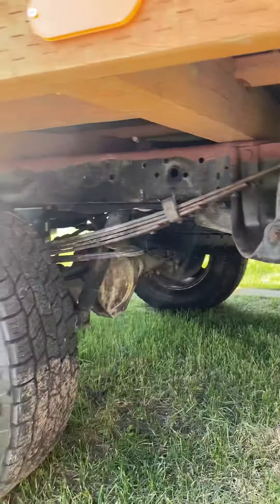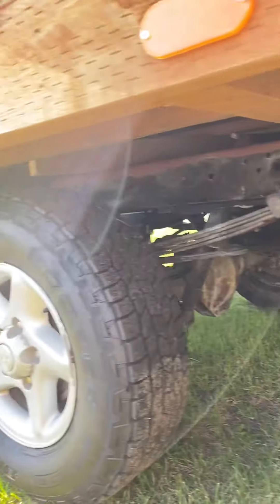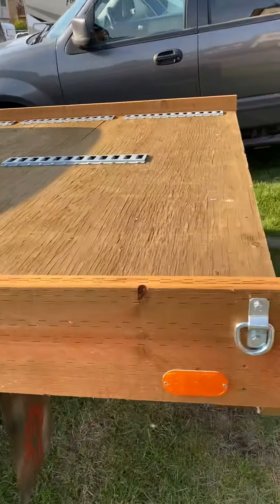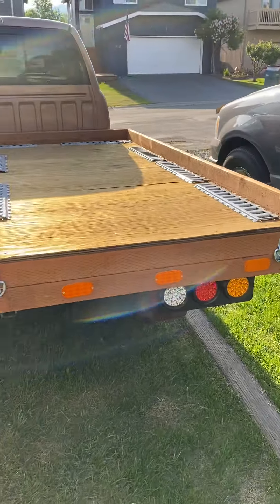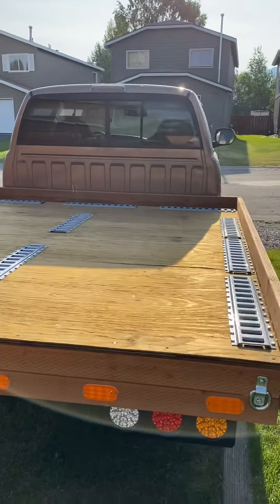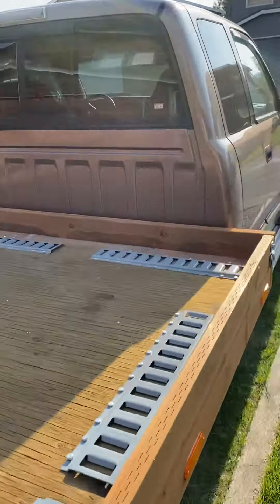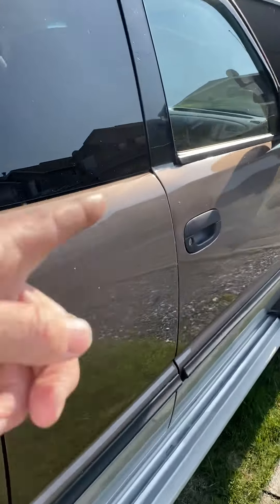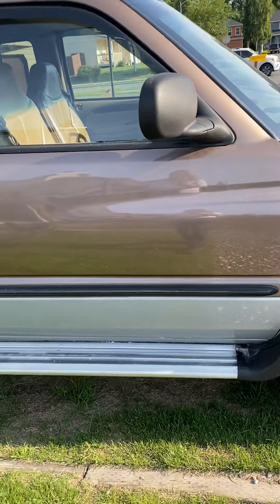I de-rusted all underneath it. That white stuff I gotta rub off. I put LED lights on it and reflectors. This door was pretty banged up — it came out good. Just have one rust spot down there I gotta go get taken care of.